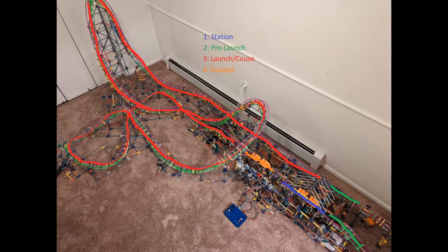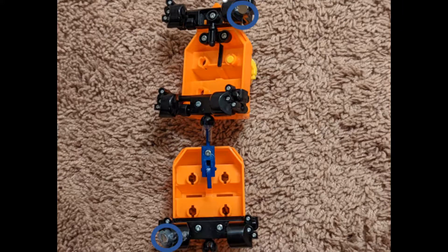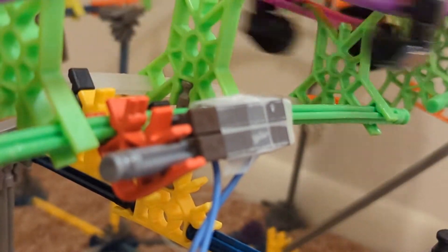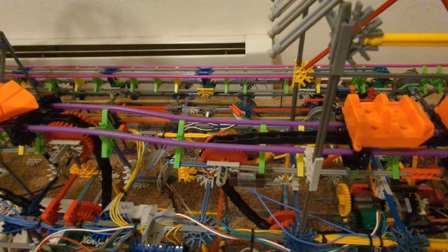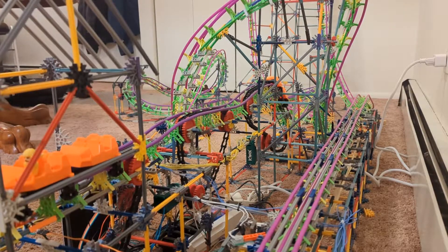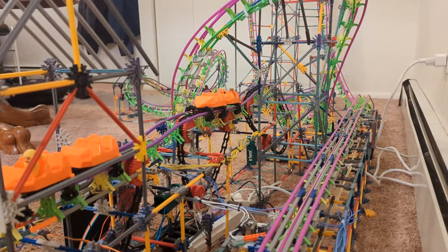Rocket Run has four blocks and runs two trains. Carefully placed reed switches feel for magnets glued onto the bottom of the trains. When a train enters a new block it triggers one of the reed switches, telling the Arduino Mega that a train is in that block. If the next block is occupied, it will move the incoming train along the end of the current block using a chain in the track. When it reaches another reed switch at the end of the block, the Arduino knows it is in the proper parking spot and turns off the chain motor, stopping the train.